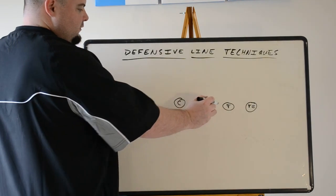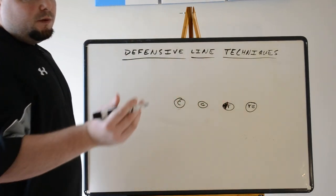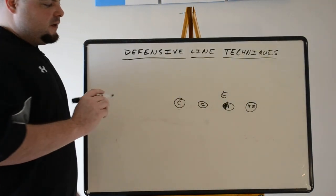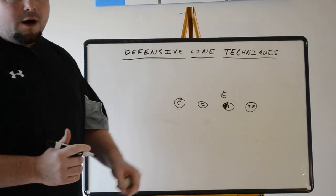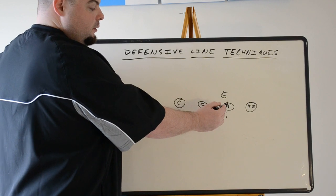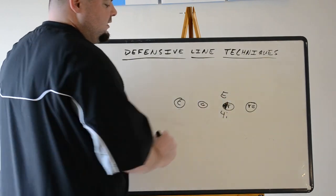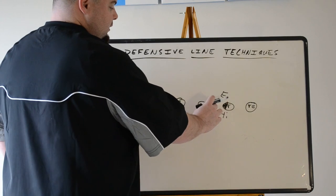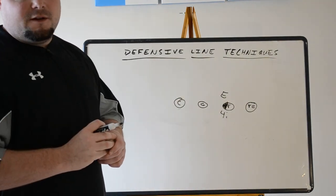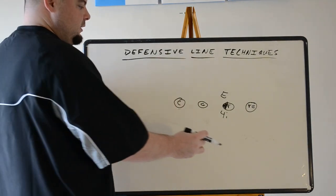Moving on down the line to the tackle — inside shade of the tackle is what we call the four-eye technique. Normally it could be a defensive tackle or defensive end depending on the defense. We see a lot of 3-4 teams use this as their defensive end alignment. We had a two-eye on the inside shade of the guard; now inside shade of the tackle is the four-eye. He's normally a B-gap defender, responsible for not letting the guard or tackle get off on the linebacker. Most common in odd front defenses: 3-4, 52, 3-5, 5-3.